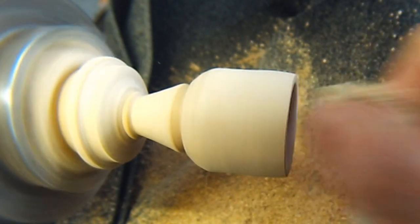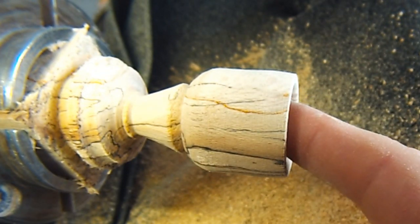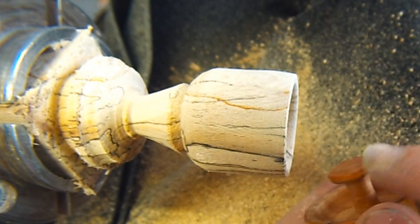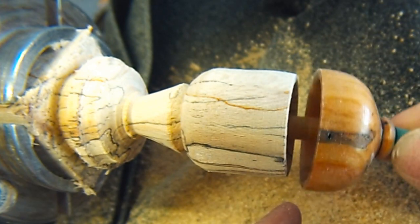You want the inside of the rim here smooth also, so that the edge of your top moves around it without getting any catches on it.